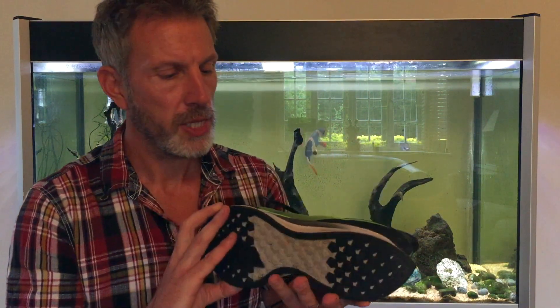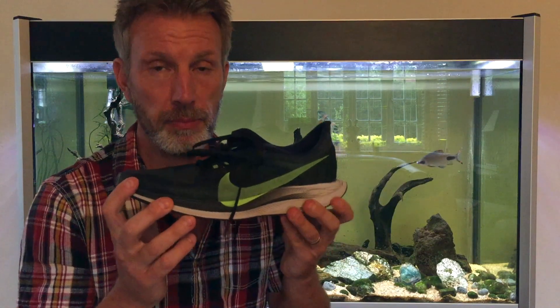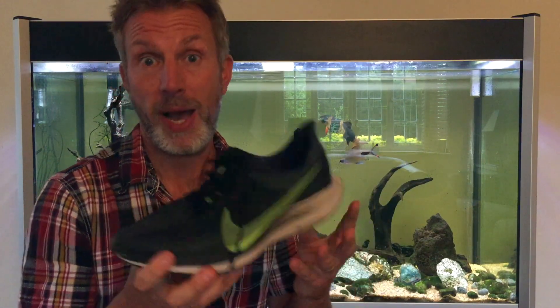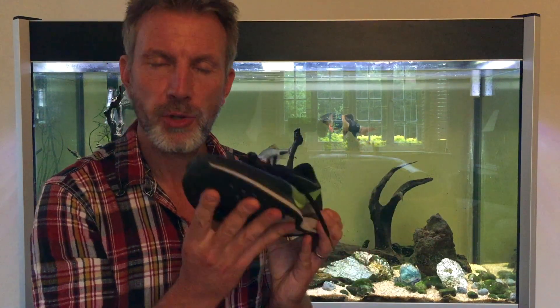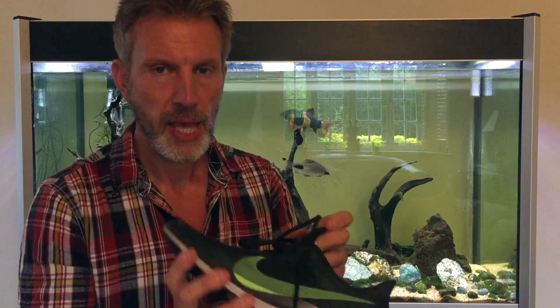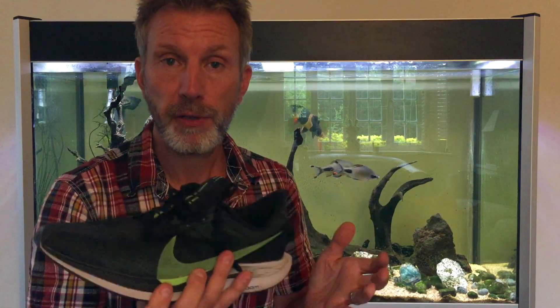I happened to be watching a video by Ben Parks where he was talking about the Pegasus Turbo II and how comfortable they were, the cushioning. I happened to be in America a year ago — it was my birthday and these were on sale. These are the Pegasus Turbo 35s. I tried them in the shop and wow, I couldn't believe how comfortable they were — cushioning where the New Balance didn't have it. Just so comfortable, perfect fit.